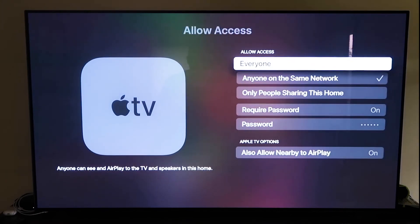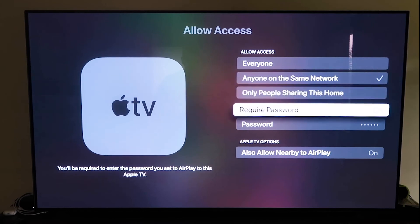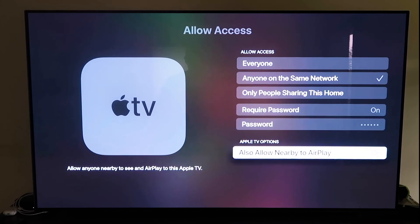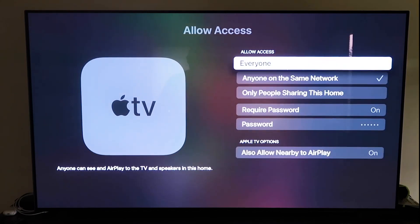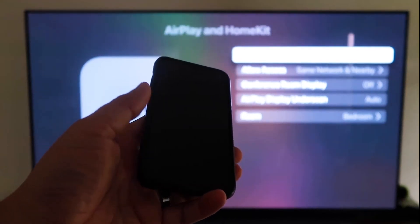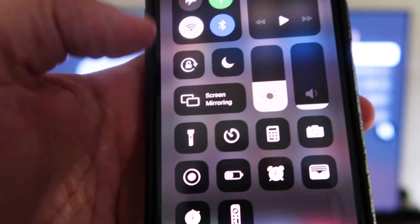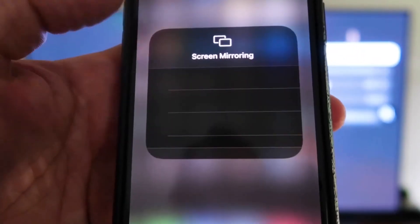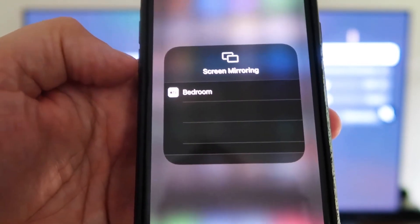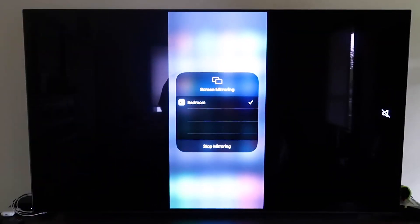Under Allow Access, you can choose from Everyone, Anyone on the Same Network, Only People Sharing This Home, or Require a Password — plus Allow Nearby AirPlay. That's all based on preference. Once selected, go back and confirm AirPlay is on. Now grab your iPhone, make sure it's unlocked, and swipe down from the top right corner to bring up the control menu. Tap Screen Mirroring — it automatically recognizes the Apple TV nearby. Tap on it, it starts to think, and voilà, it's mirroring right to your TV.